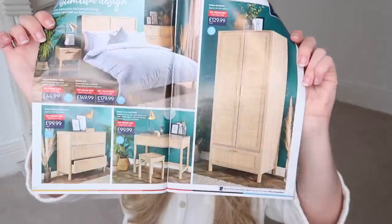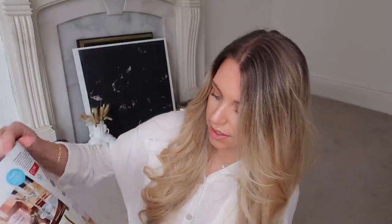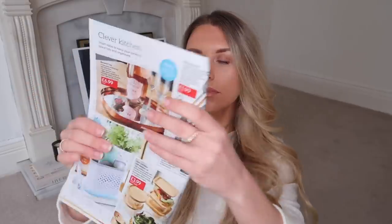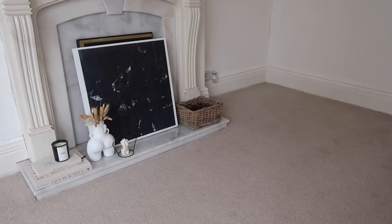Oh, and Aldi are also doing this storage unit - I think it's so nice. It's very urban-outfitters-esque, almost a wooden textured rattan-style wardrobe, chest of drawers, and desk. And to confirm from the brochure - yes, the glass containers with bamboo lid are £3.99 for a two-pack in Aldi, so they are better value for money in the end after all.